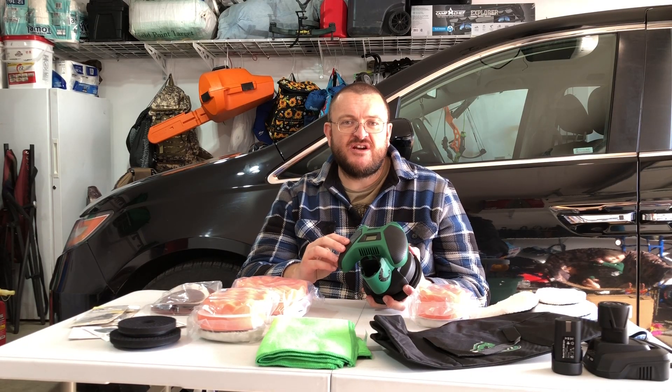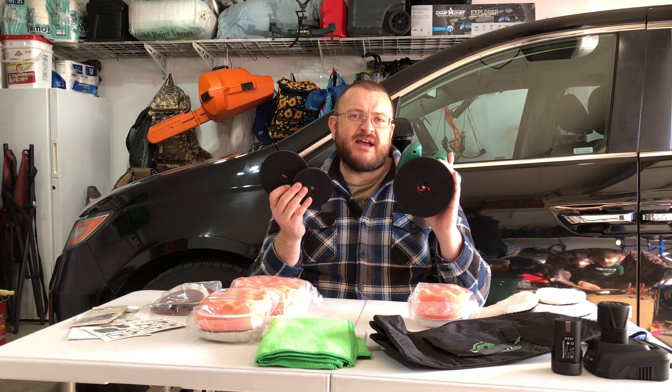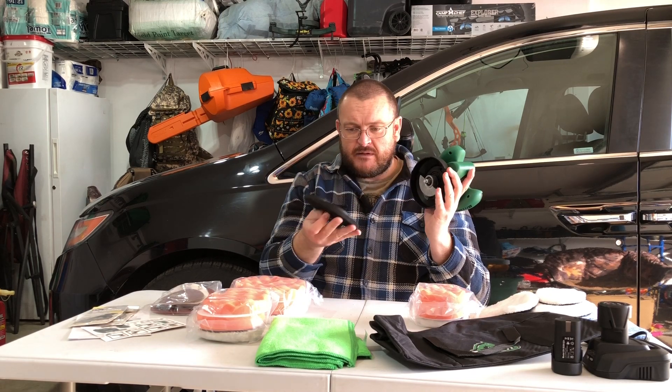This is the cordless polisher. It is equipped with 100, 125, and 150 millimeter backing plates. They are easy to change by simply pulling the drawstring on the back panel, as you can see.